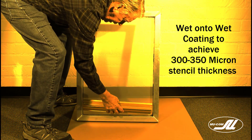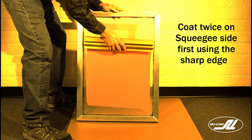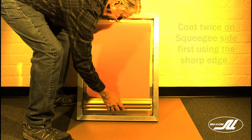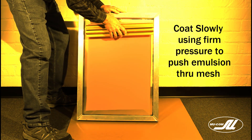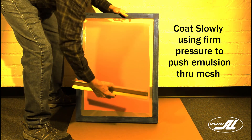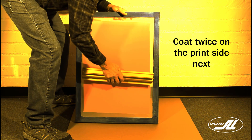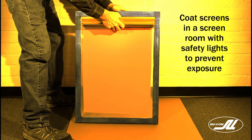We will start with a wet-onto-wet coating onto the squeegee side first. We're coating with firm pressure and a slow coating speed because the viscosity of this emulsion is extremely high. We're going to try to push the emulsion through the mesh to the other side. We need to maintain contact with the mesh — you don't want to skip over the top of it. The goal is to push it through the mesh.